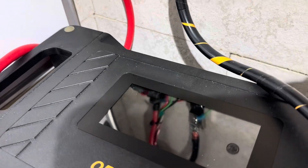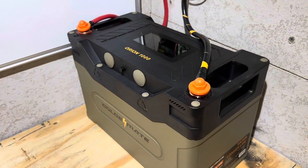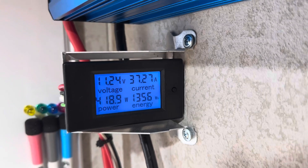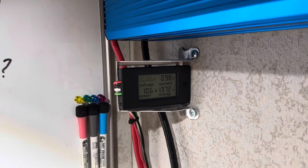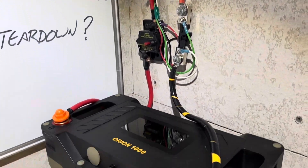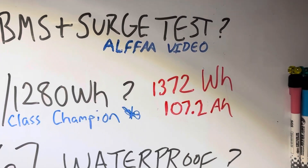Let's see what the energy meter is showing now that we've pulled full capacity out of it. It's showing 1% left, so we'll keep pulling until the inverter shuts off. The GoldenMate has taken the crown as the largest capacity battery I have tested — 1,356 watt-hours and still going. The inverter just shut off. The GoldenMate Orion delivered 1,372 watt-hours out of a nominal 1,280 watt-hour battery. Biggest capacity tested so far in the 100 amp-hour class — it is the new 100 amp-hour class champion at 1,372 watt-hours.